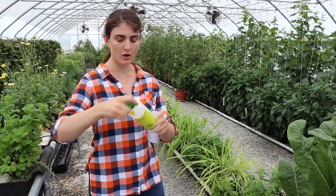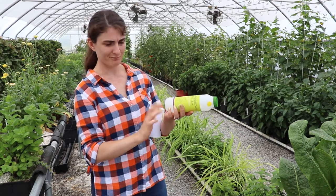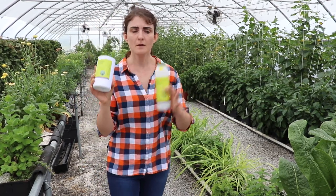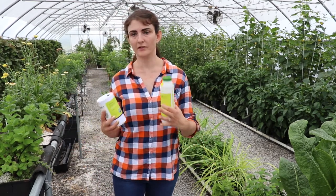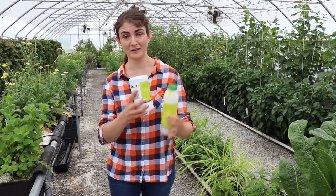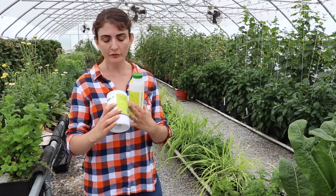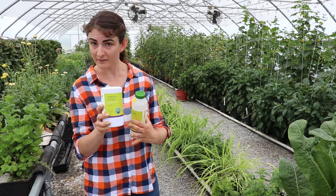They do come packed in some kind of medium. This one came full of something like nut shells and this one came full of sawdust, because as the bugs are being shipped you want to keep them away from each other — they will eat each other if they encounter one another. So when you open it, it looks like somebody just sent you a container full of sawdust, but it really is full of mites.